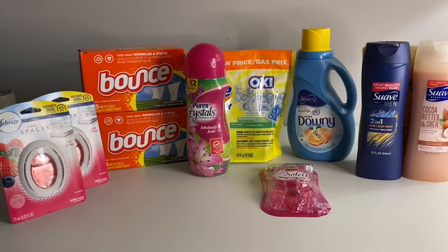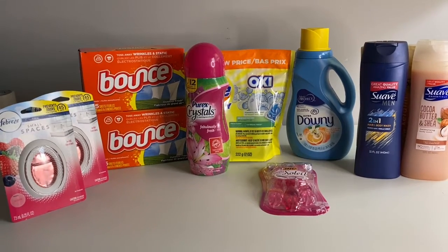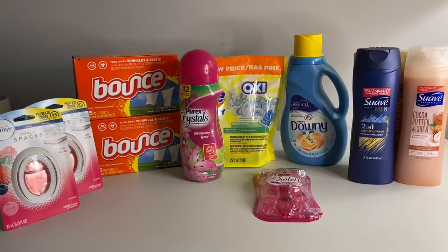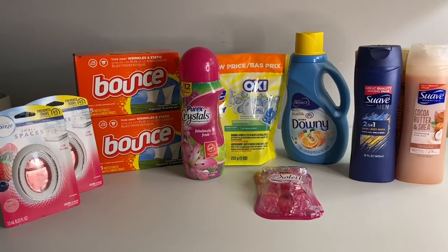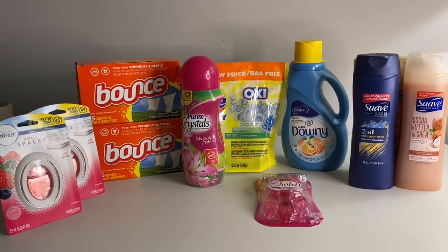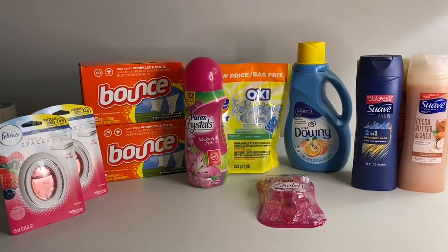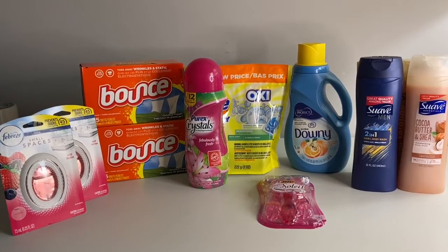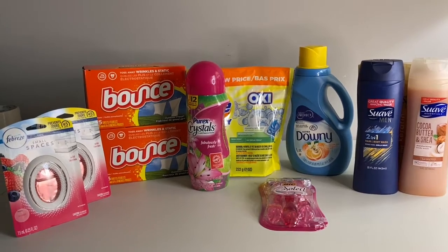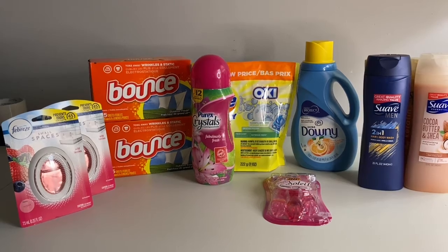I went to the Dollar General store and this time I had my grandbaby with me, so my out-of-pocket is a little higher than what I was trying to get it. But that's all right — it's not actually her fault, it's mine, because I should have scanned some of the items on the app like I always do to check for digital coupons.